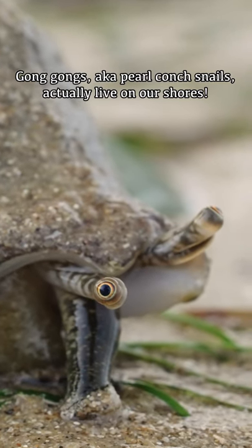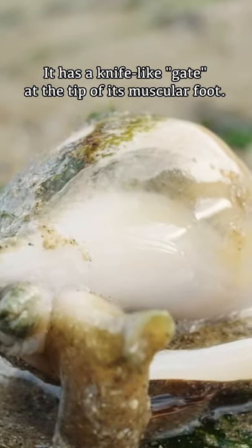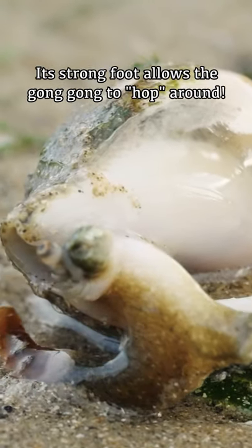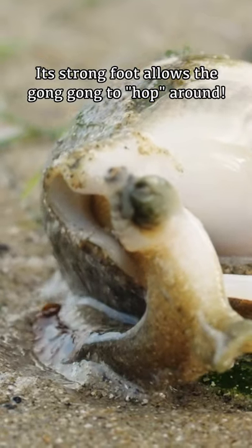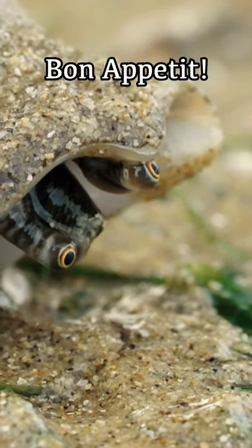Gonggongs, aka pearl corn snails, actually live on our shores. It has a knife-like gait at the tip of its muscular foot. Its strong foot allows the gonggong to hop around. Look at its large eyes staring back at you with vengeance. Bon Appetit!